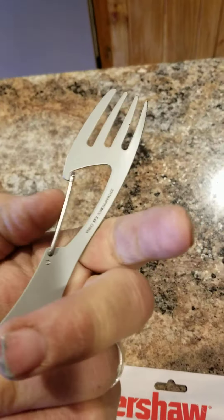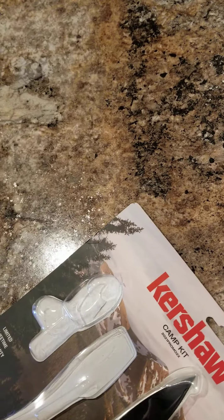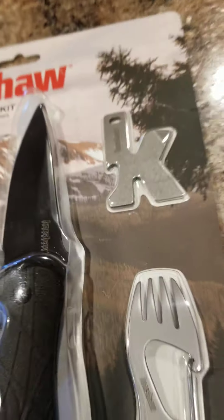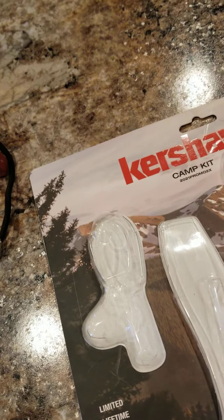It's got a little hook so you don't lose your spoon or fork. Now I'm gonna get the knife out here. I didn't cut it open as good as I thought I did — seems like it's gonna take some more cutting; I missed a spot.